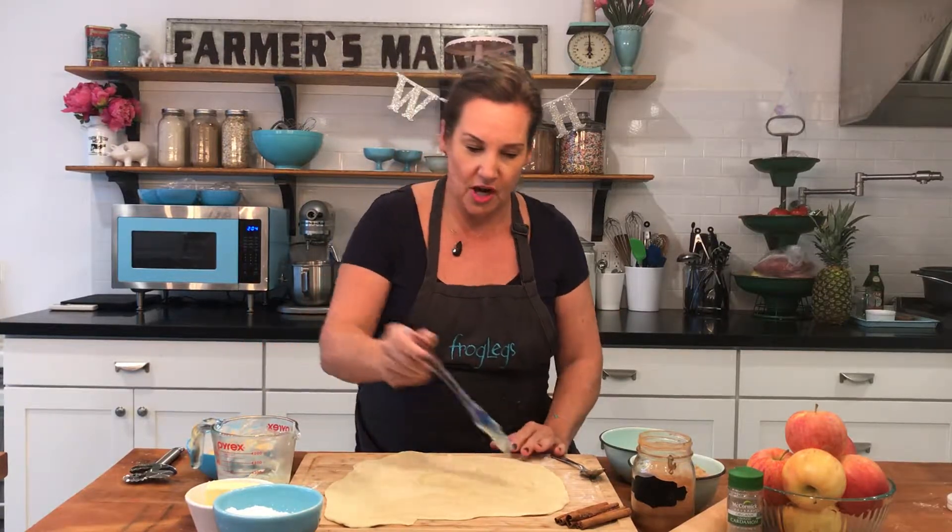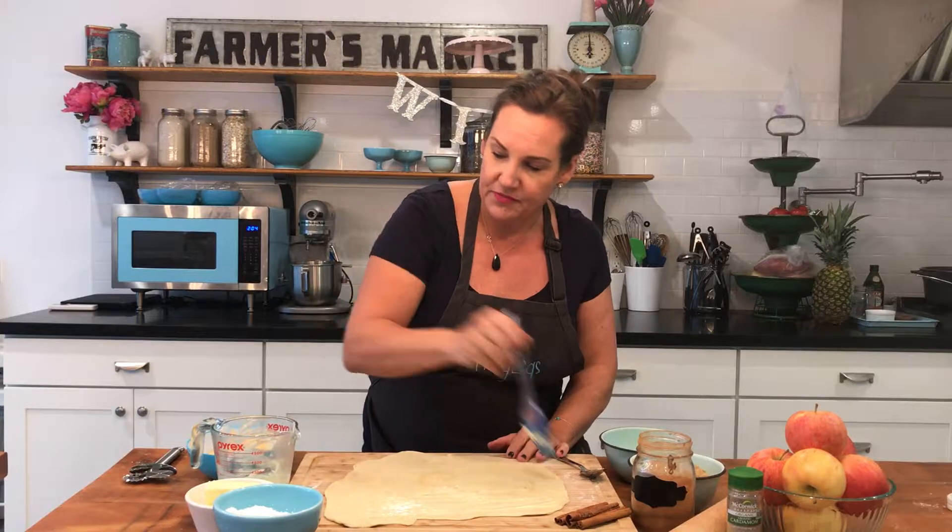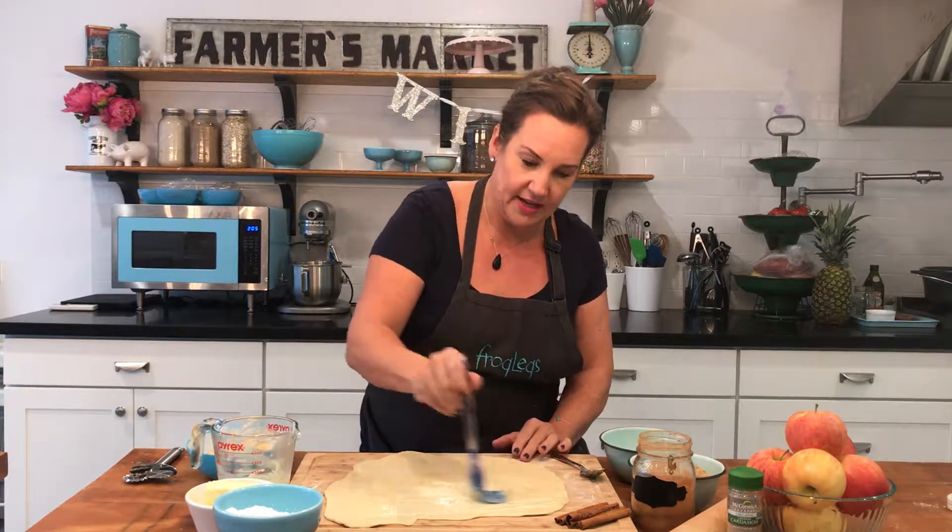The first thing we're going to do is take our pie dough. Now you can use store-bought dough, you can use a puff pastry, or you can make it on your own — whichever is easiest for you. What we've done is we've melted some butter. We're going to brush our dough and our crust with a little bit of butter just so it has a nice light coating on it.